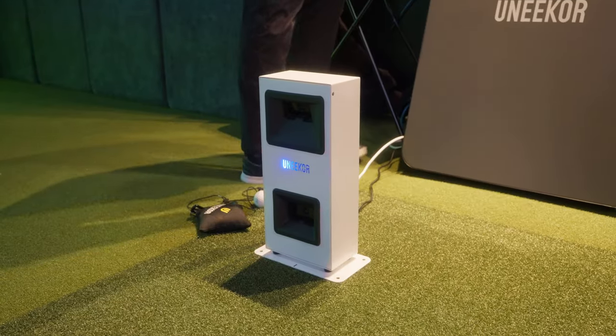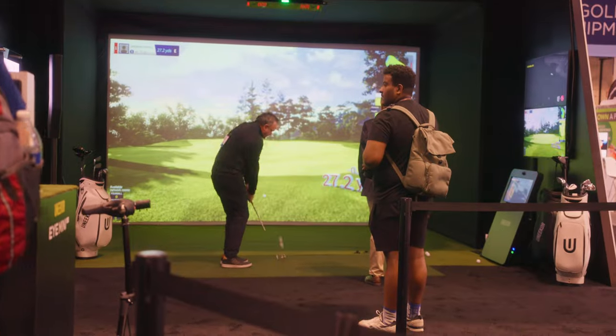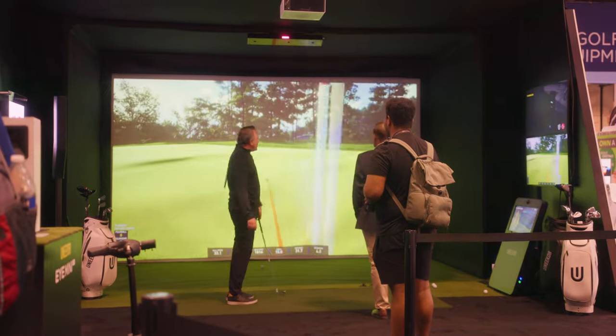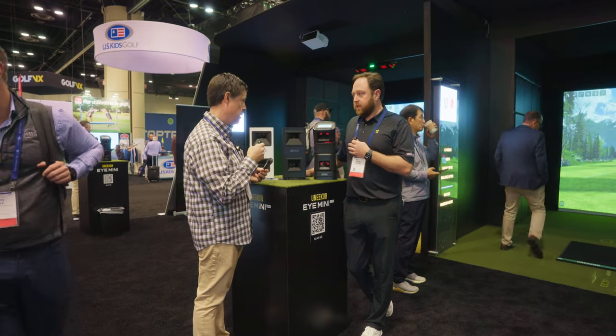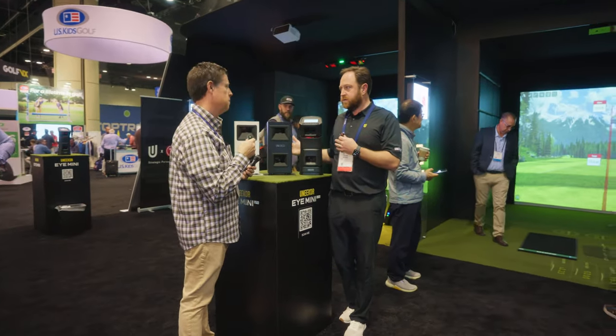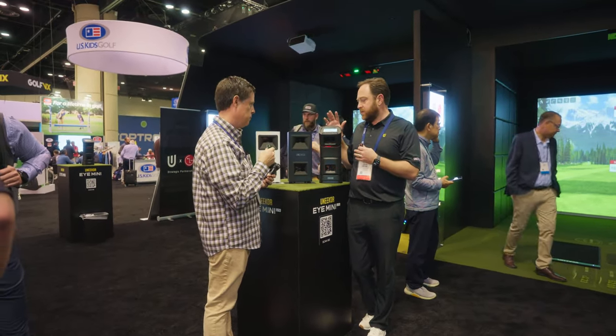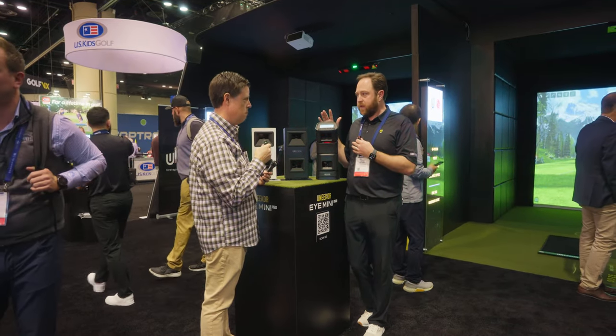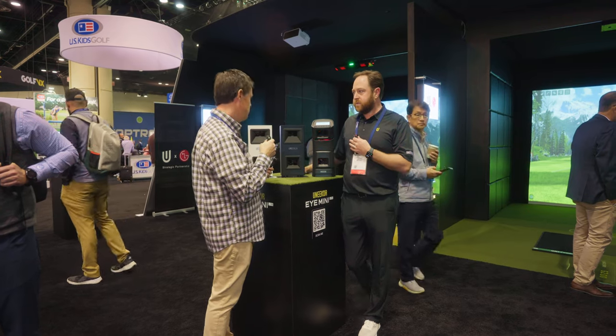Both units set up to the side of the ball, which is space-saving for people who don't have as much room depth as is required with a Doppler radar unit or some competitors. As long as you can swing a club freely and comfortably, you can use these units. We've seen them used with just a mat, a net, and a TV monitor to see flight parameters — or just a mat and a net if you want to practice that way.